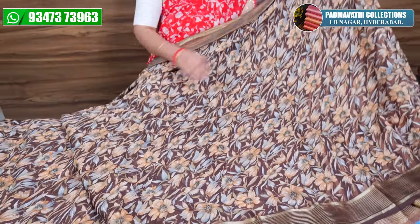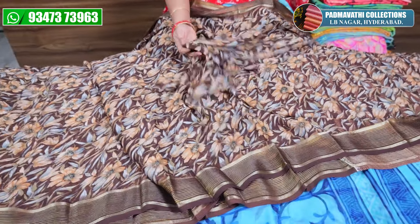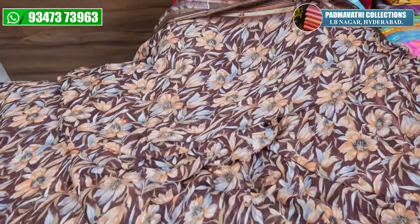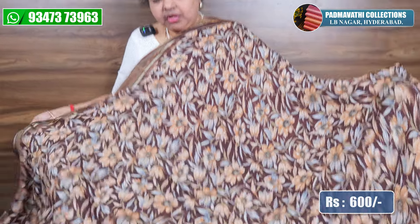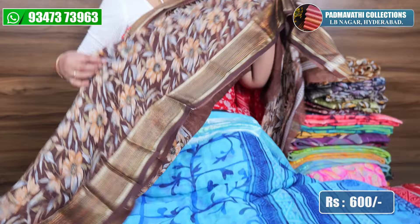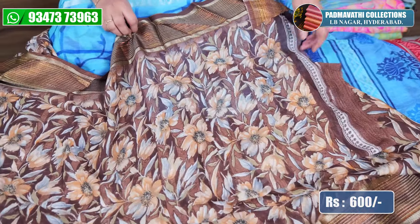This is a soft crepe mix — a different cloth. It is soft and transparent, with various design prints and blouse pieces.